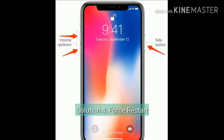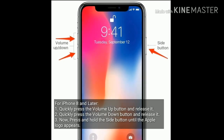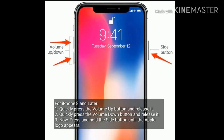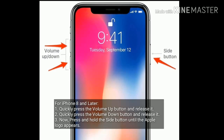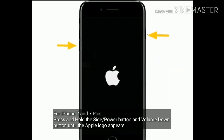Solution four is to force restart your iPhone. If you are using iPhone 8 or later, quickly press and release the volume up button, then quickly press and release the volume down button, then press and hold the side or power button until the Apple logo appears.